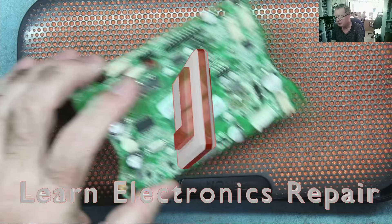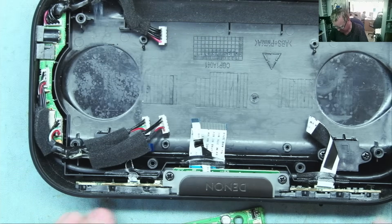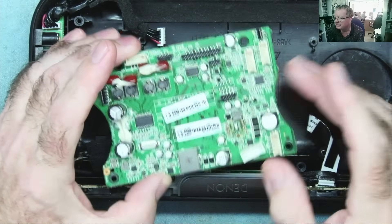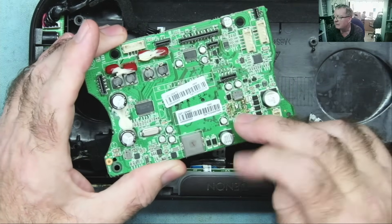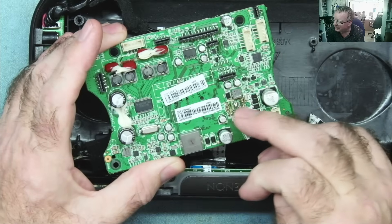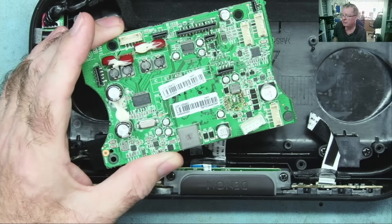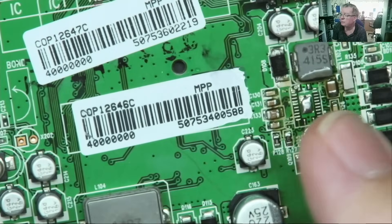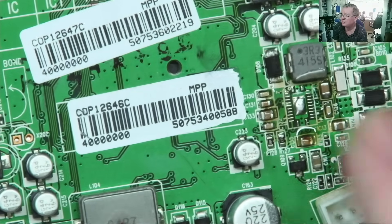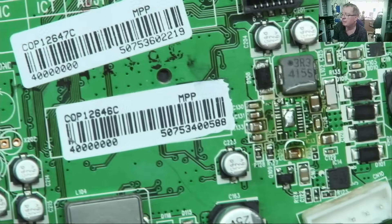Hi guys, welcome to Learn Electronics Repair. You may remember this — this is the Denon Bluetooth speaker, a fairly expensive one, which effectively appeared to have a short in it. So when we connect the power, it draws a lot of current. I traced that down to a chip which fits here — this is the chip which manages the lithium batteries, the charging and also switching between the power pack and battery supply. This was also getting warm with the thermal camera, as well as reading a lot of low resistances. And when I removed the chip, the short went away, so that was definitely faulty.